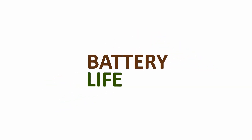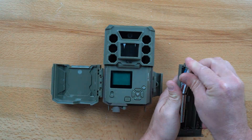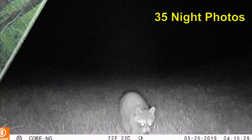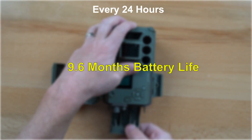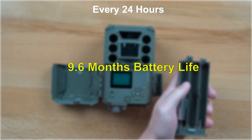The Bushnell Core No-Glow uses just six AA batteries and still has incredible battery life. Using our formula of 35 day photos and 35 night photos every 24 hours, the Core No-Glow will last 9.6 months using Energizer Ultimate Lithium Batteries.